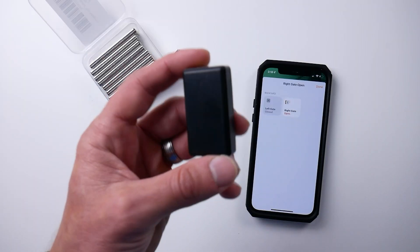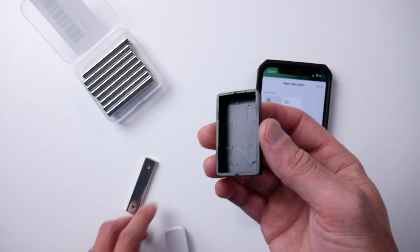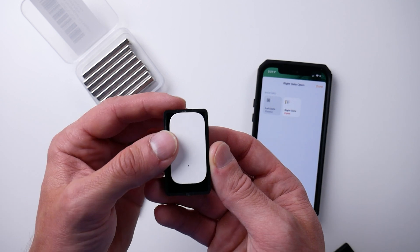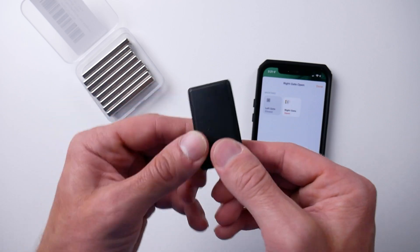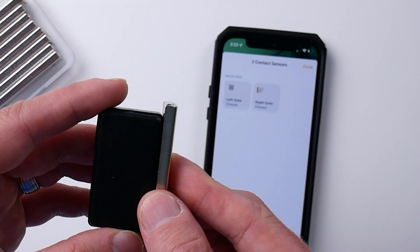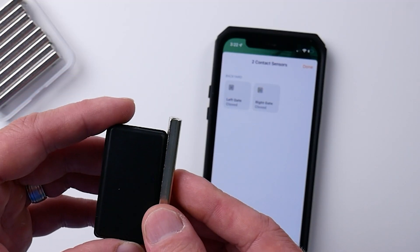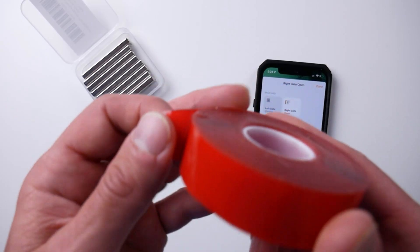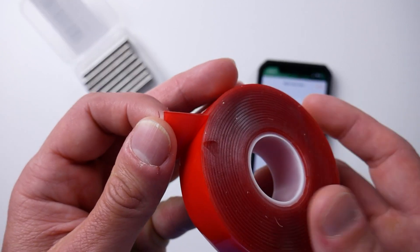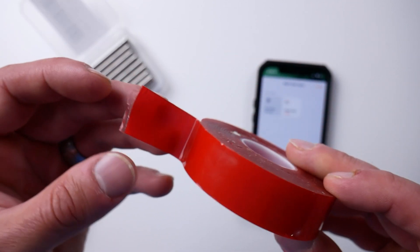I ordered these cheap little plastic dustproof junction boxes from Amazon — a five-pack for about $8. The big part of the Aqara door sensor fits in here just perfectly. I'm testing them right here to make sure this setup is going to work, and it looks like it's going to work just fine. I also have some super heavy duty weatherproof double-sided tape that I'll be using to mount the box to the gate. There are obviously a number of ways to mount something like this, but this is what I'm using. And if you want to go the extra mile, you can even add silicone around the box for added protection from the elements and ensure a complete seal.